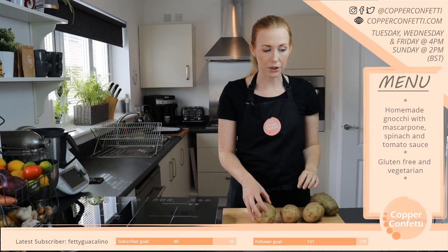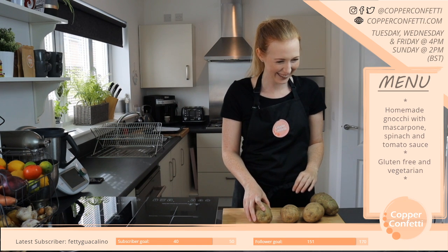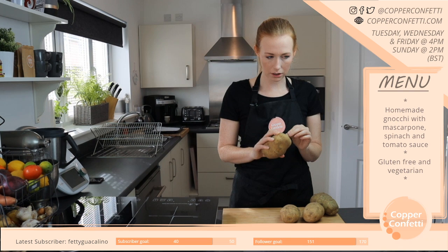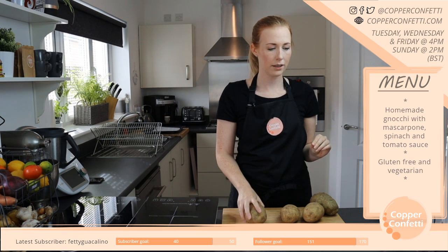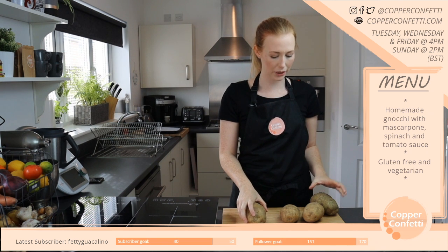That does seem reasonable. I'm definitely going to try the rainbow quesadillas — because that's like the layers, isn't it? I've got a few ideas for that already, so that might come quite soon.